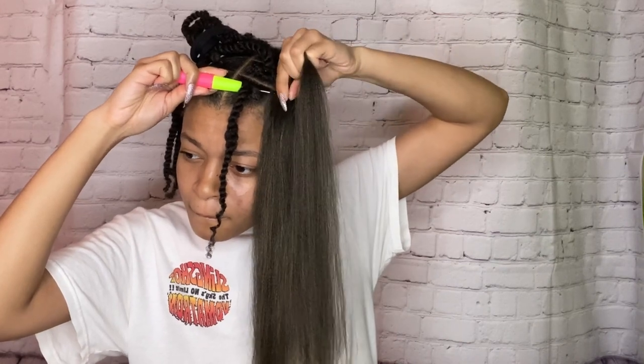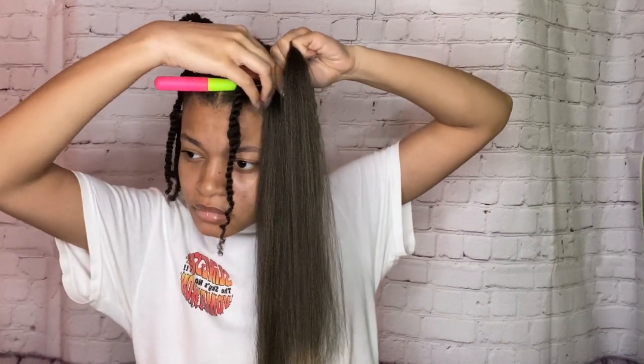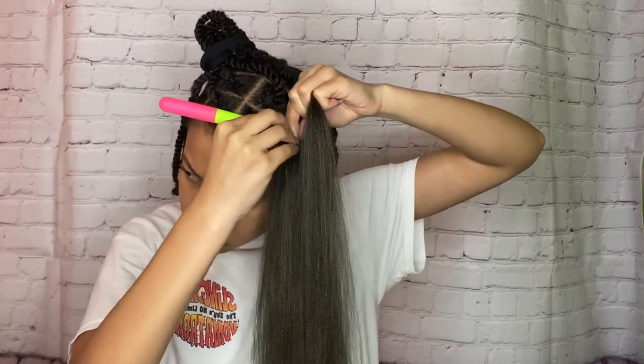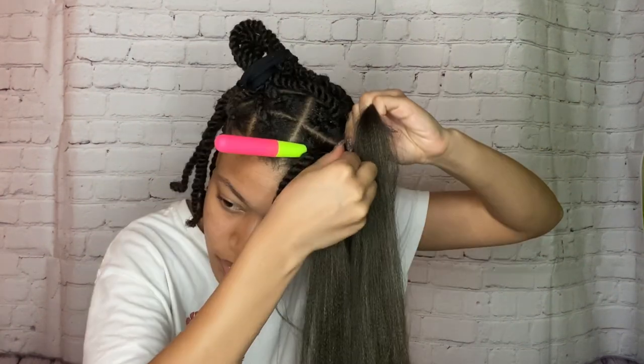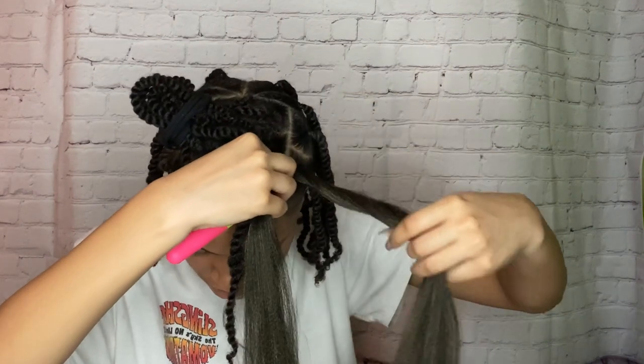Try not to get frustrated because you might not get it the first time — I had to do it like three times before I successfully got the hair through. That's why I said not to put the rubber band on too tight, because you're going to need enough space to get the crochet hook and the hair piece through. Just be mindful of that.